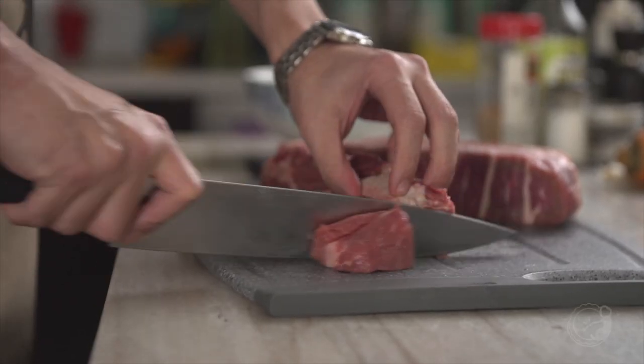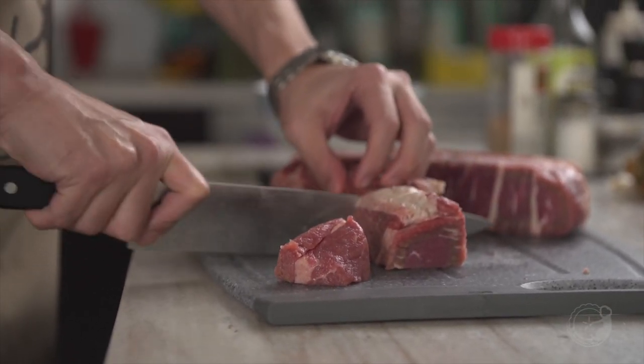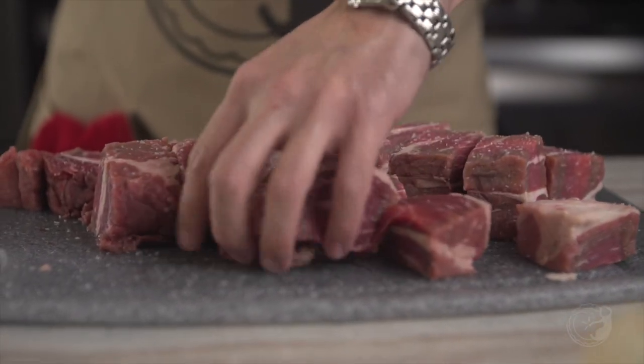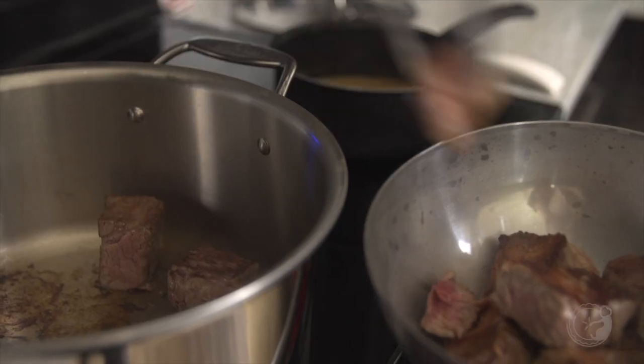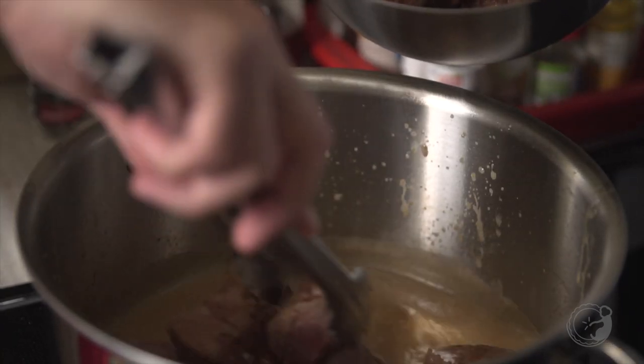Instead of short ribs, we're gonna use a whole piece of chuck, which we did dice. Koreans, for some reason, they like to soak all the blood out. What we did is the classical way you do a stew — just pat dry it, add a ton of salt, and then get some color on all sides. Caramelize. We also deglaze the pan with a little bit of stock, and it's simmering behind us right now.